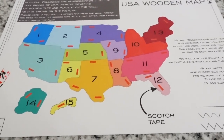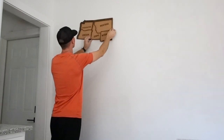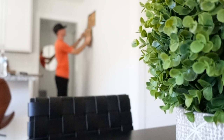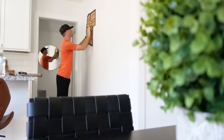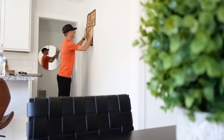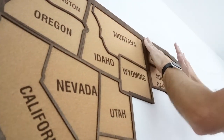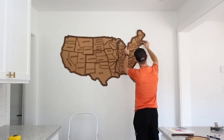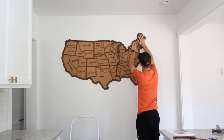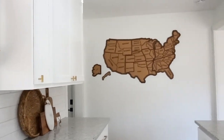It did come with instructions on which piece to put up first and where to put the tape, but it was a little tricky. Once you get that first one set, all the rest just kind of line up with it — the hardest part is just putting that first one up, and after that it's pretty easy. Bear with me on some of these clips — I got a new camera and one of the settings got way off without me knowing, so it's a little grainy in a few clips, but I'll have that figured out very soon.